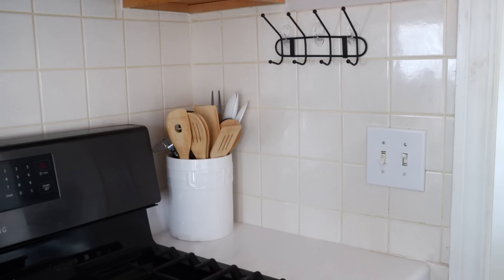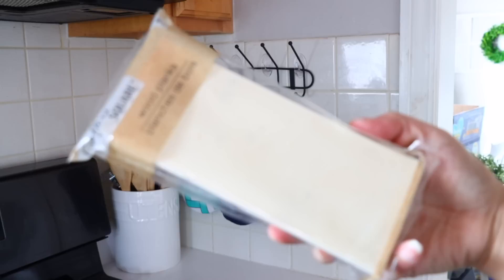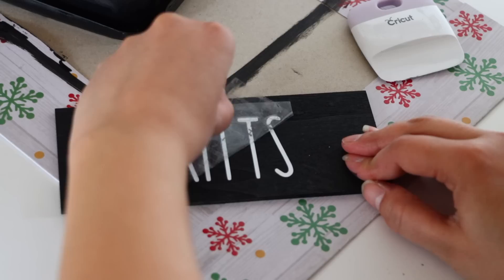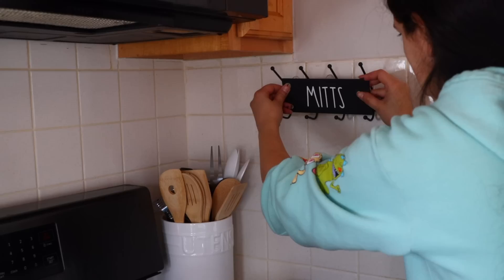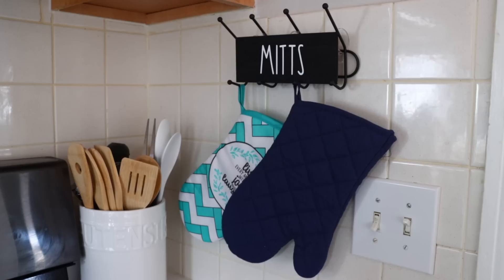I'm going to use this to hold oven mitts and pot holders. I'll link an organizational video I uploaded recently on my channel — I have a small kitchen and did a lot of organization using Dollar Tree products. I look forward to using items like this that go on my wall and clear out a cabinet. For decoration I got a Dollar Tree wood plank, painted it black, added a Cricut vinyl piece that says 'mitts,' and glued that between the two rows of hooks. This could hold a lot of oven mitts — I love it because it clears out a cabinet full of oven mitts and is perfect for my small kitchen.